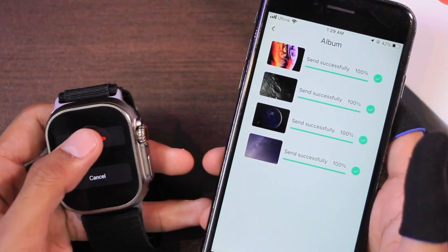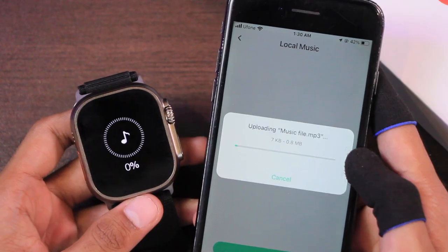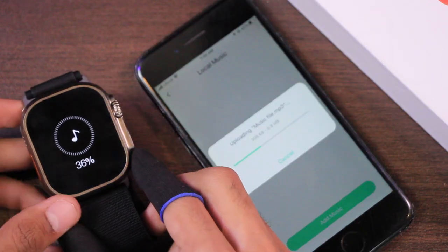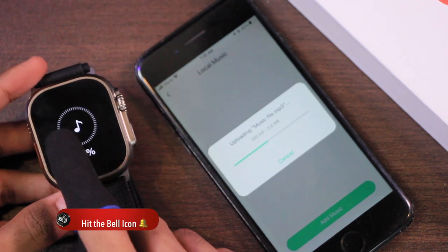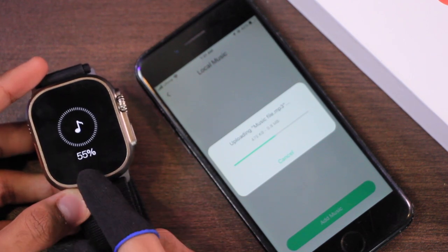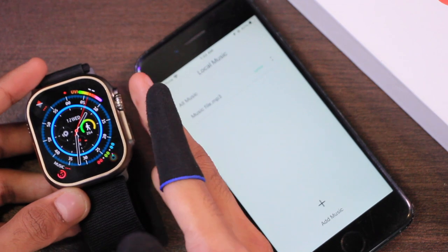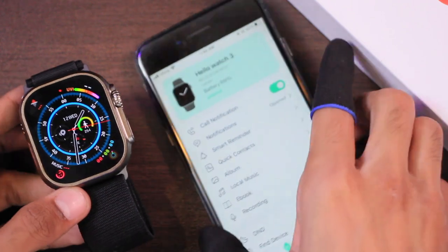If you check out the local music function, I'm going to add a music file — the file size is around 857 megabytes. I noticed something new: previously this screen wasn't shown when transferring files from the smartphone, but now it opens a screen similar to the OTA update screen during the transfer. This also means you won't be able to use the smartwatch while the file is being transferred. The file transferred in about 110 seconds — 1 minute and 50 seconds — which is slower than before; it used to take only 1 minute.